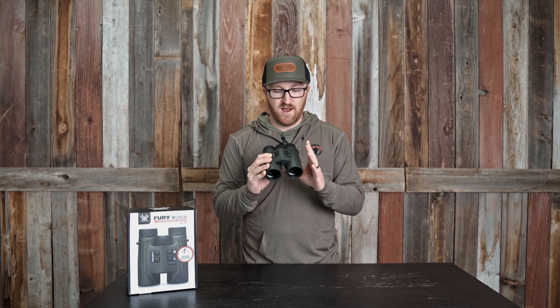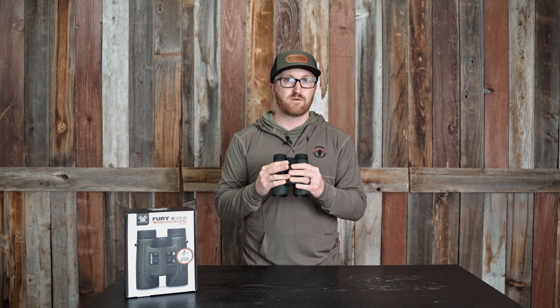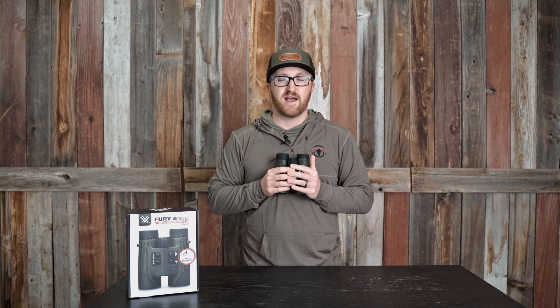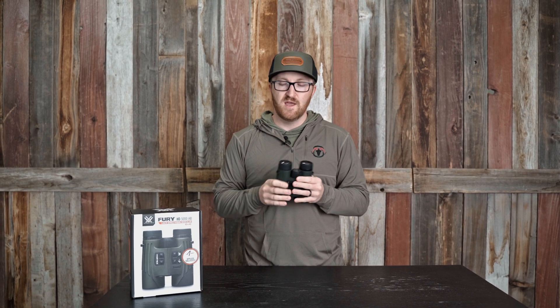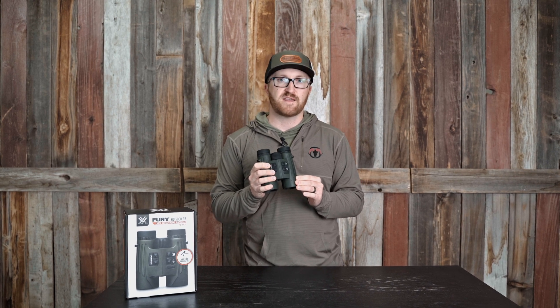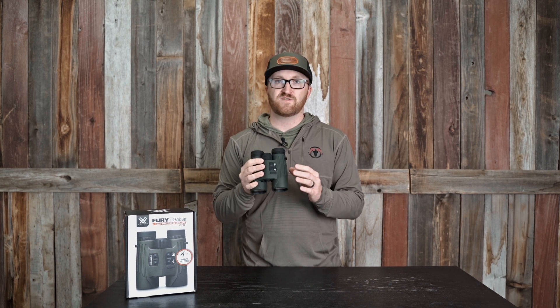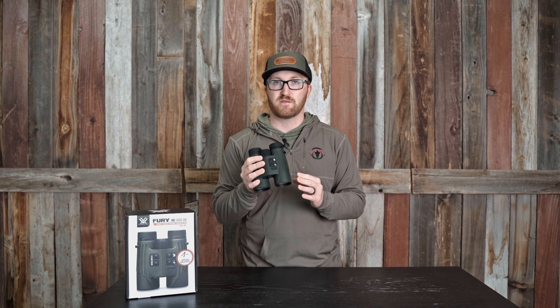It's a 10 power, pretty dang compact. There's a lot of other range-finding binoculars out there that are really big, really hard to actually put in a chest pack, so keep that in mind when you're looking at them. They are an HD lens, so you're not going to sacrifice a lot of lens quality going to an LCD screen and a range-finding binocular with the Vortex. So that's another really cool feature.